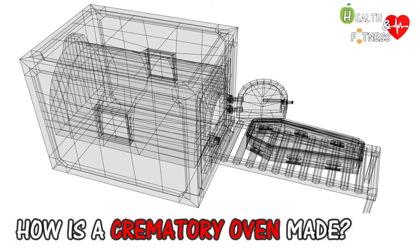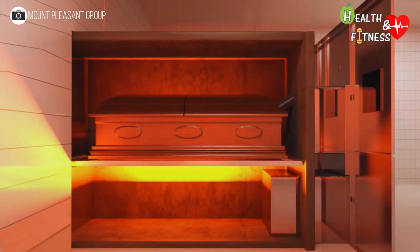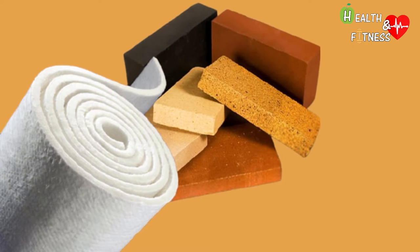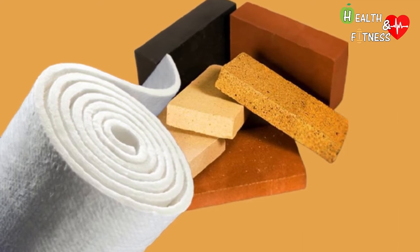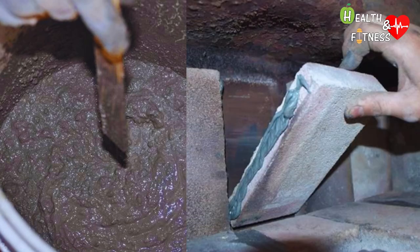How is a crematory oven made and how does it work? The crematorium oven generally comprises two superimposed chambers separated by a grid of refractory material — a material capable of withstanding high temperatures for long periods without chemically reacting with the other materials it contacts. Some examples are refractory mortar, aluminum oxides, and silica.